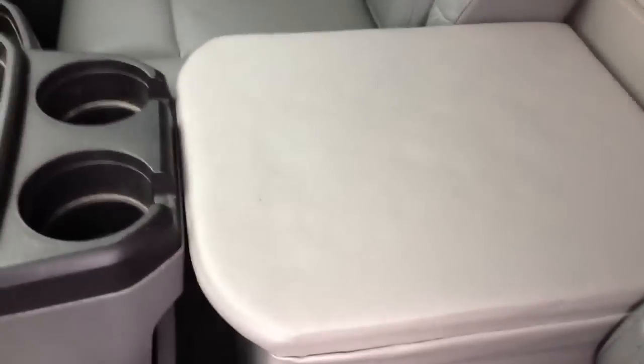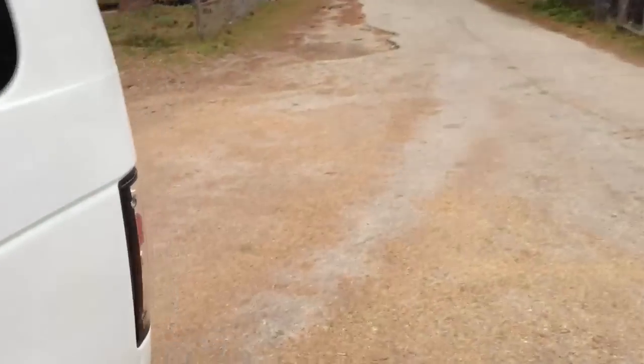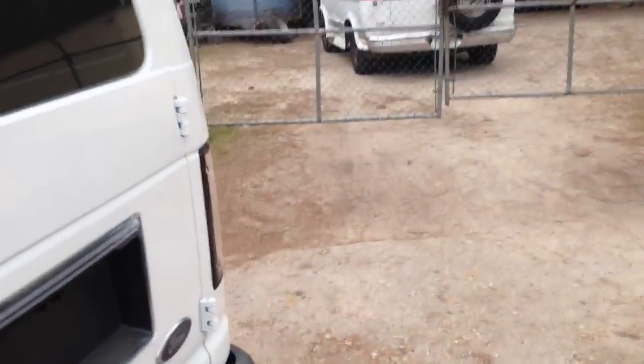And then we did a little center console here with the Digital Designs 10 inch 3500 series sub under there, and we ended up walling it all off in the back here. We did a Matz 4160 on the highs, a Matz 1000 on the sub, and an Audio Control 6XS on the BAMAs.